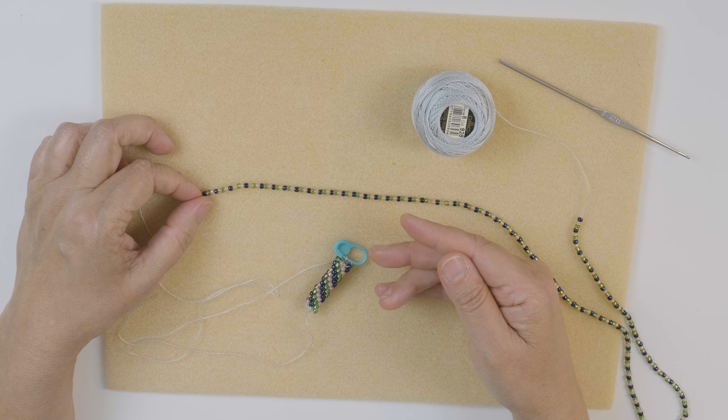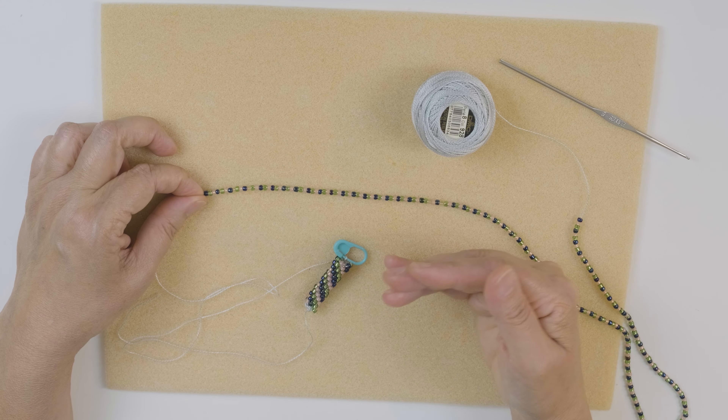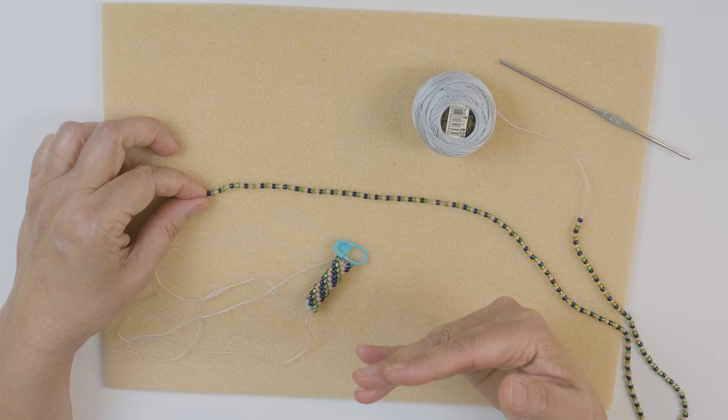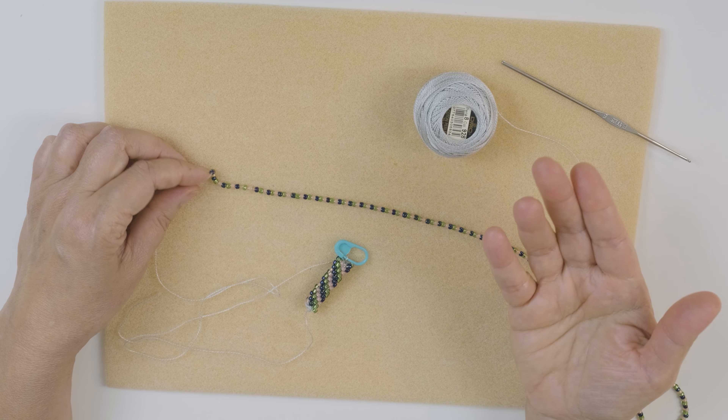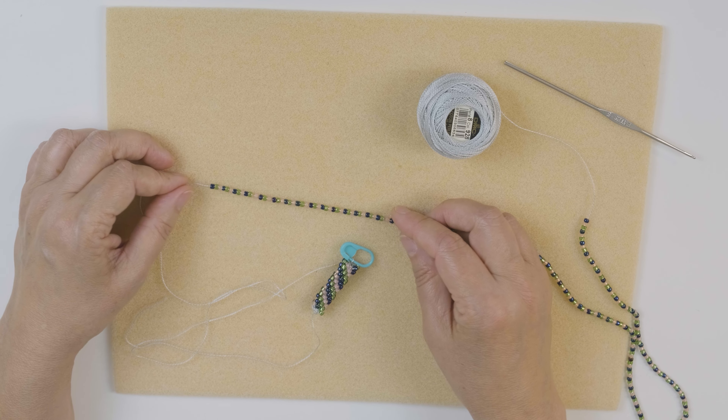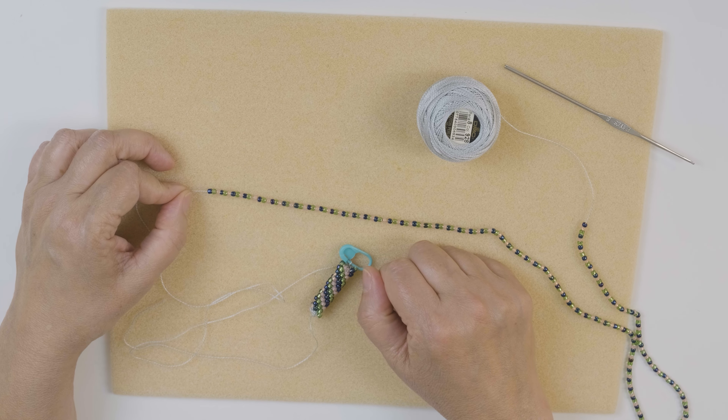Let me know in the comments if you want a class on bead crochet and I can do a class from beginning to end. But if you're already familiar or just want to see how to crochet with the pin, that's the idea here. So let me show you how to set up.